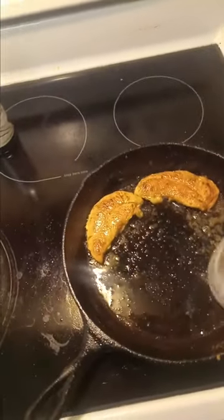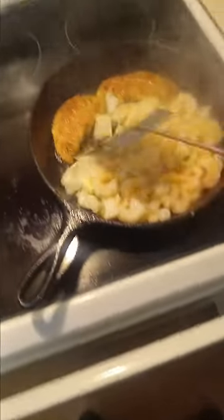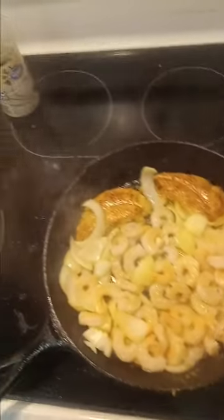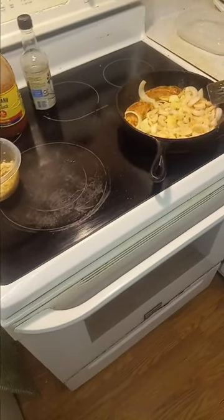I'm not one to shy away from mixing things up, so let's just dump our shrimp and onion right in there. Just kind of want to keep an eye on your shrimp because they will cook down real fast — super fast. So we're going to kick the heat up just a bit to get them popping.